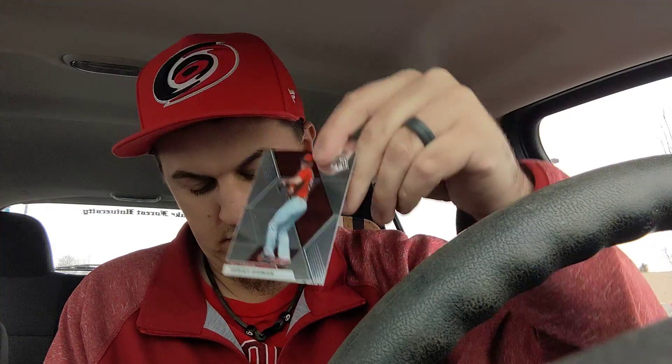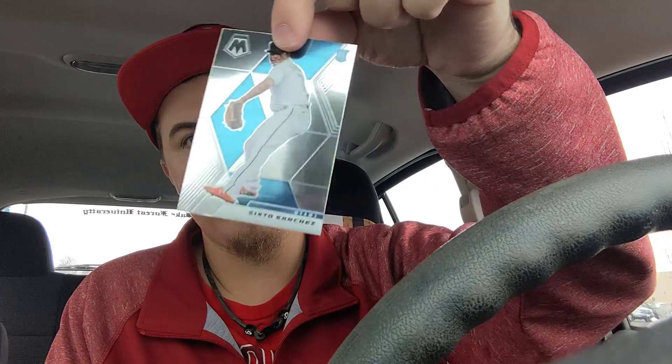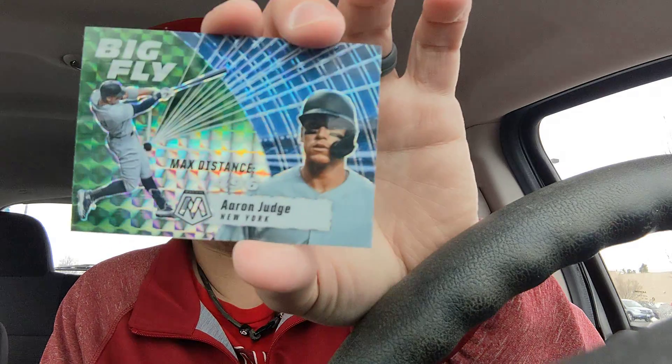Two more packs here. Our base cards are Tommy Edmond and a Sixto Sanchez rookie card. We've got two insert cards: the first is a Big Fly of Yordan Alvarez, and the second is also a parallel — a nice green parallel — Aaron Judge, Big Fly.